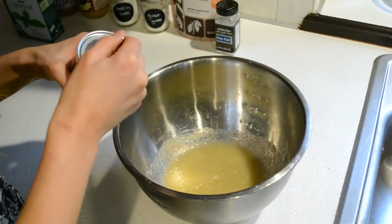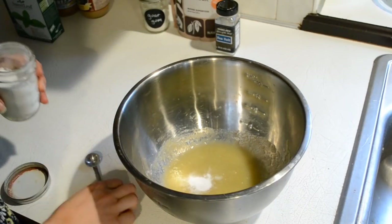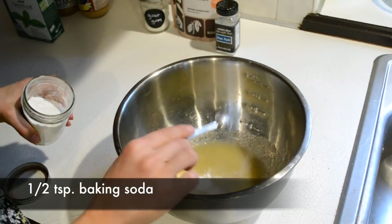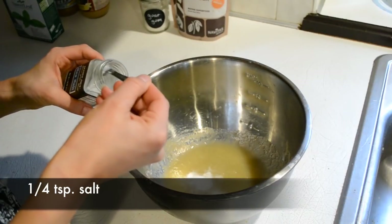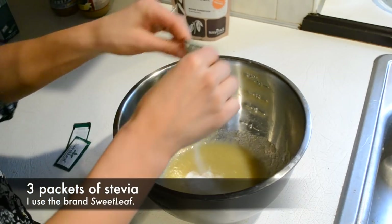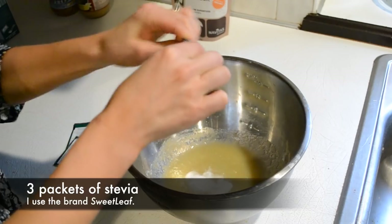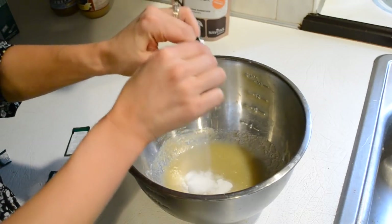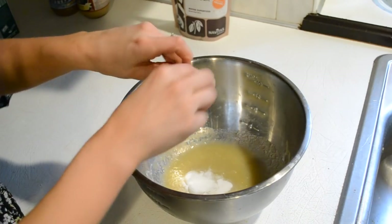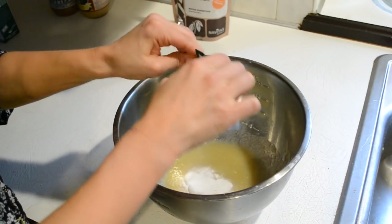Now we're going to start adding the dry ingredients. So a half teaspoon of baking powder, followed by a half teaspoon of baking soda, and a fourth teaspoon of salt. And now add the three packets of stevia. You could do liquid stevia as well — I'm just more familiar with the packets. If you know the ratios for that, you can do that too.